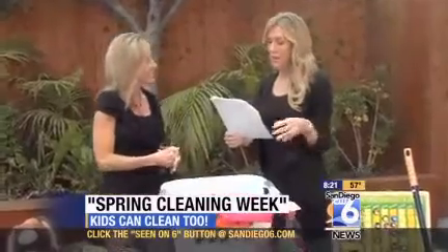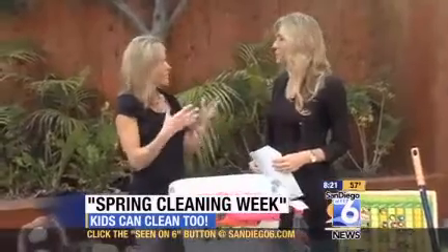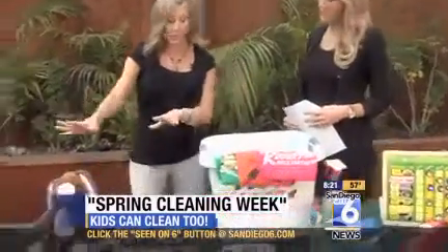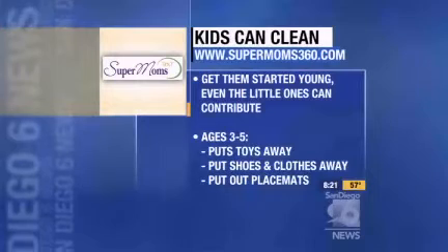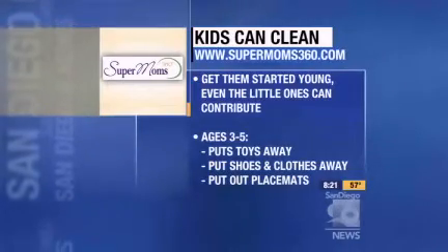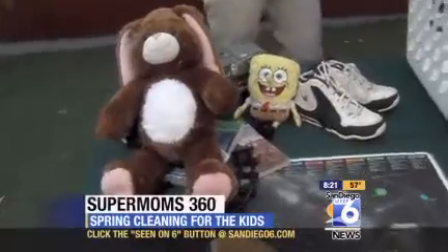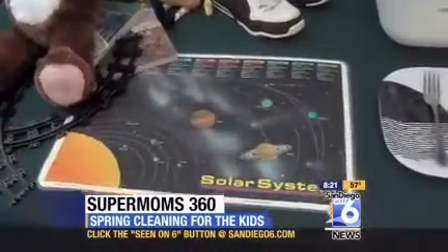So how young should we start — like age three? The first age group is three to five, and it seems pretty young, but they can start to do things very young. Things like putting away their toys, tidying up after themselves, putting their shoes away, putting their clothes into the laundry basket, and they can even start to put the placemats out. They can also start clearing their plate — if you've got plastic, of course, not fine china.